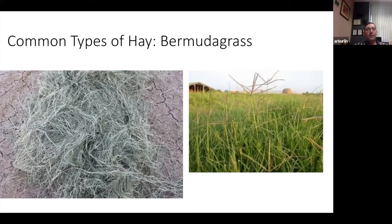Bermudagrass usually runs between 10–12% protein, but if it's getting mature or hasn't been fertilized, it can run as low as 7–8% protein. That's very important to keep in mind — if you have a scenario where you're feeding growing animals or late-lactation animals, bermudagrass hay may not be the best fit because it tends to be lower in protein and energy than cool season grasses.